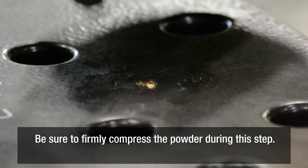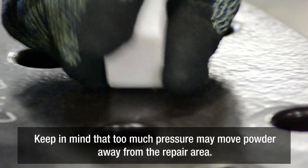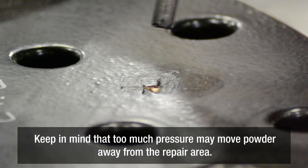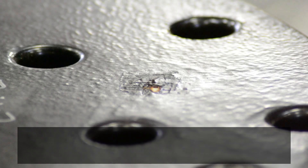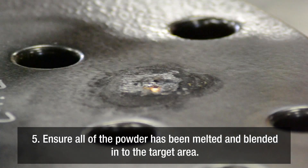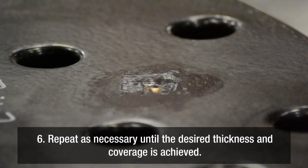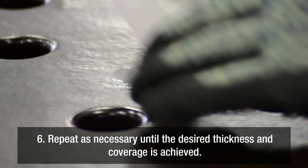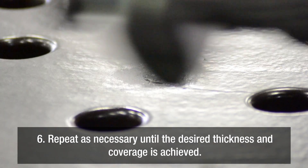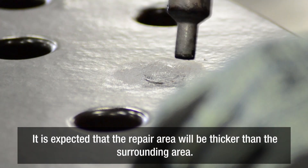Be sure to firmly compress the powder during this step, but keep in mind too much pressure may move the powder away from the repair area. Ensure all of the powder has been melted and blended into the target area. Repeat as necessary until the desired thickness and coverage is achieved. It is expected that the repair area will be thicker than the surrounding area.